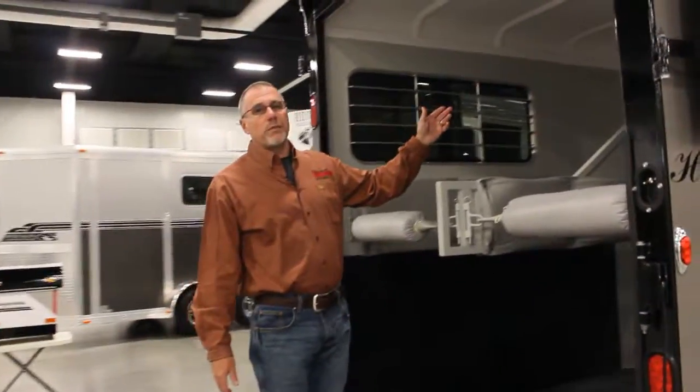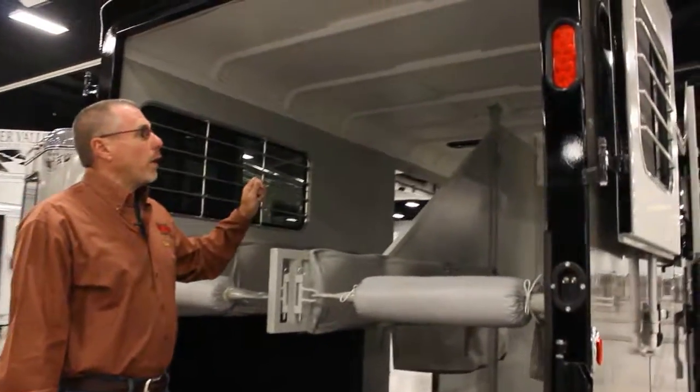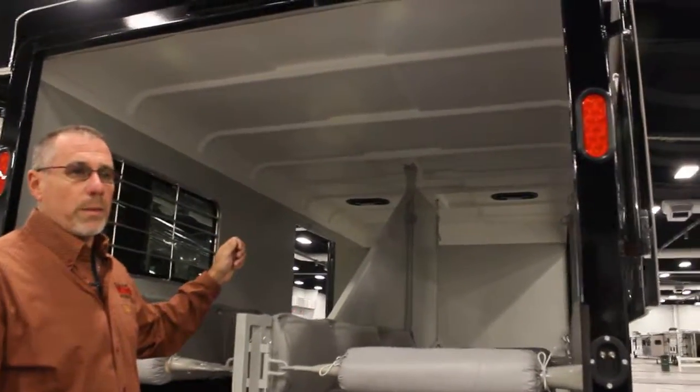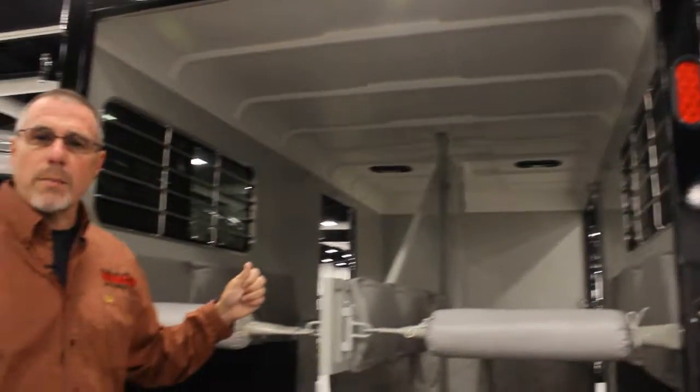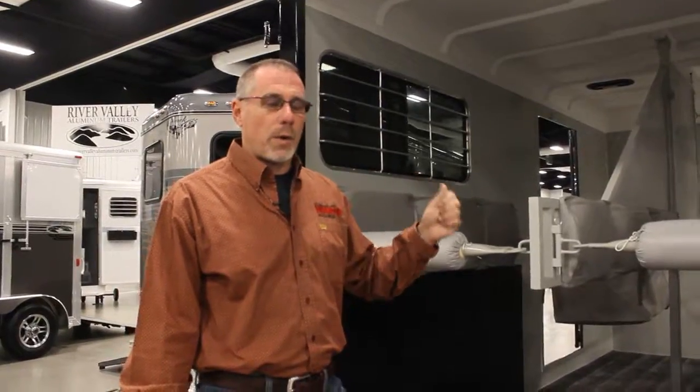This trailer features a one-piece fiberglass roof. That roof is painted white in the middle and it doesn't transmit heat. So in the summertime it runs a little cooler and in the wintertime it runs a little warmer.